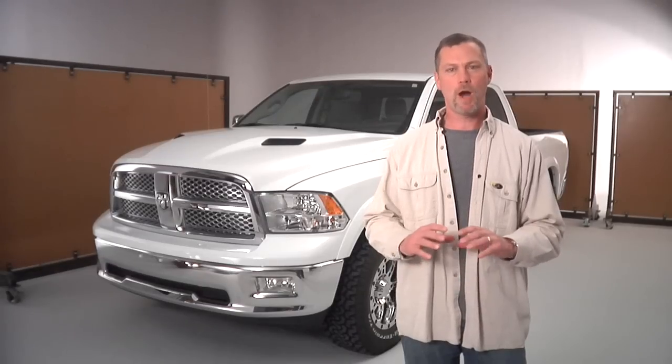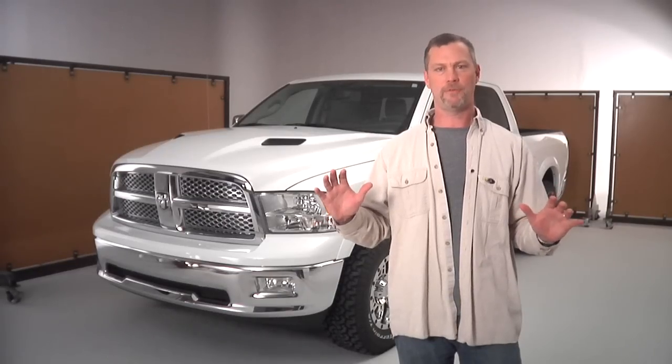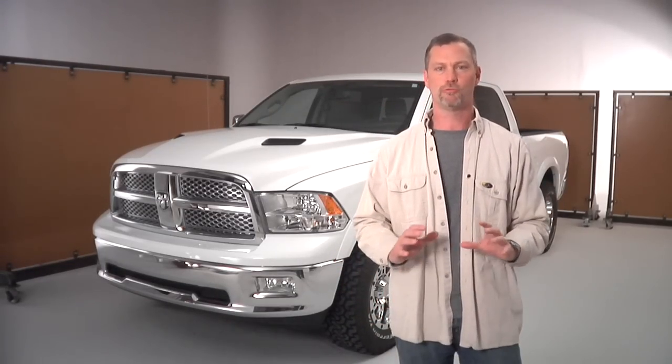Today we're going to show you how to apply some different vehicle accent packages. We've got rocker kit packages that go down at the bottom and look amazing. Fender flare kits that do all four of your fender flares and give them a camouflage accent. We've got rear quarter panel graphics that go right behind your back tire and run all the way top and bottom of your bed. They look great.